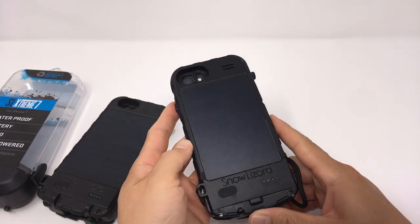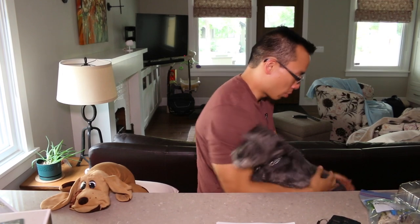This is going to be an important feature if you have the larger iPhone 7 Plus case. Monty is back — Monty is going to help with the rest of the review.